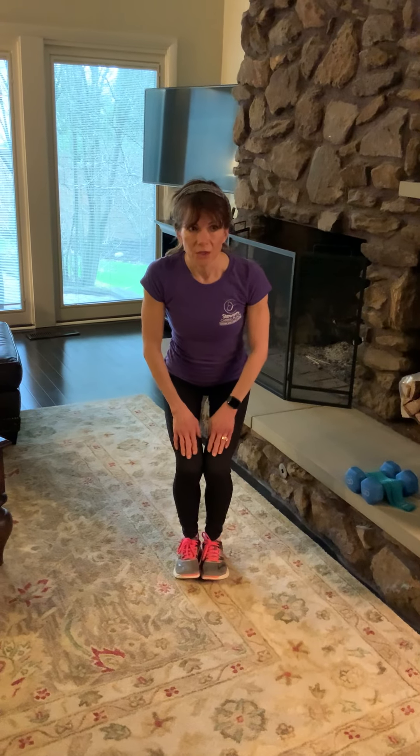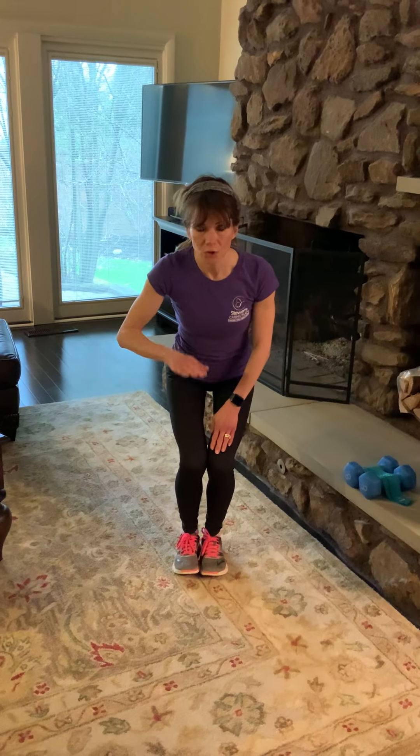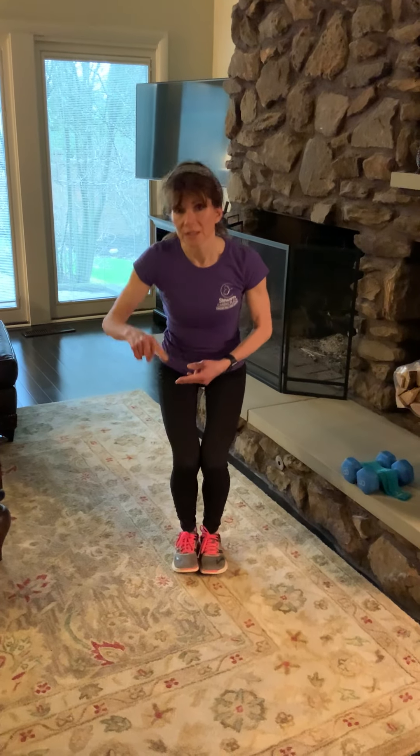Knees still behind the toes, you're going to hold this for 10 seconds. So we went from a high chair to a lower chair, and now for 10 seconds we go in between, and do that for 10 seconds. So each set is a total of 30 seconds. After you do this for 10 seconds, we're going to repeat the whole series of 3 activities 3 times.